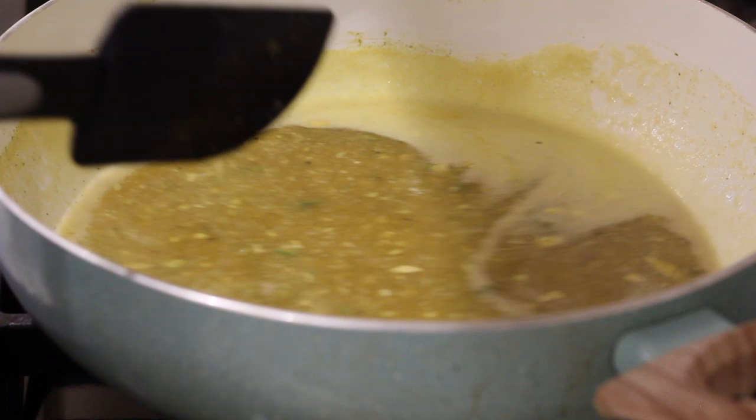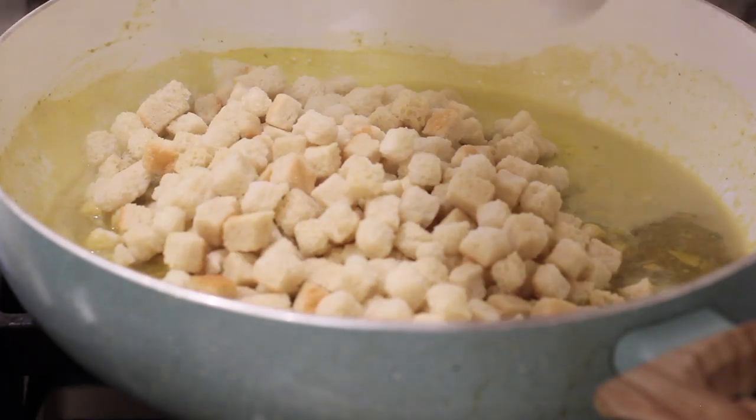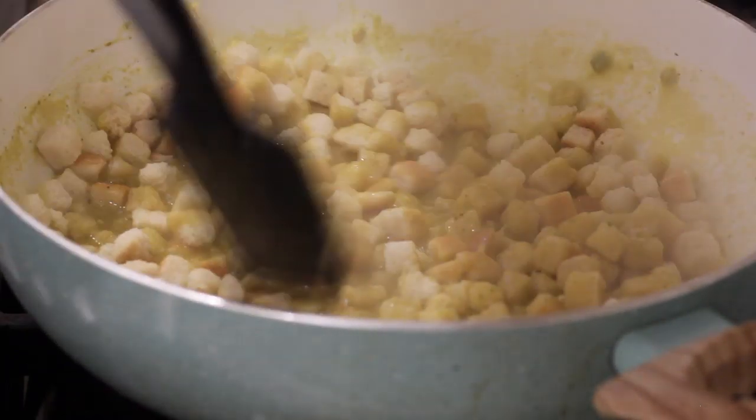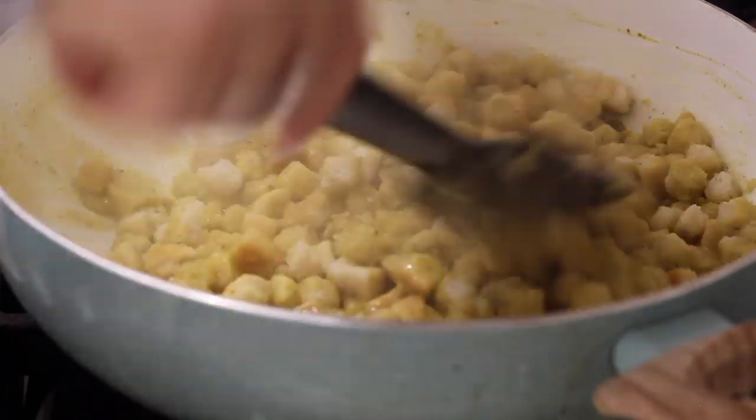Once it comes to a boil, you can add your bread cubes in. Of course, if you want to make homemade stuffing, you can — it's very easy to just cut up your own bread cubes and add in your own seasonings. I just did a box mix to make my life a little easier this time. Just let those bread cubes soak up all the flavor.